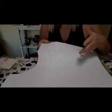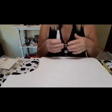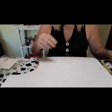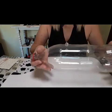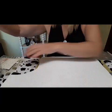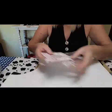O que a gente vai precisar? De um EVA — eu usei esse aqui de glitter, mas vocês podem usar aquele simples. Vai precisar de cola, pode ser a cola quente, a cola de silicone ou essa cola instantânea também. Tesoura, estilete. Vocês vão precisar de uma garrafa pet dessas aqui — não pode estar amassada, tem que estar limpinha. E enfeites a gosto de vocês.